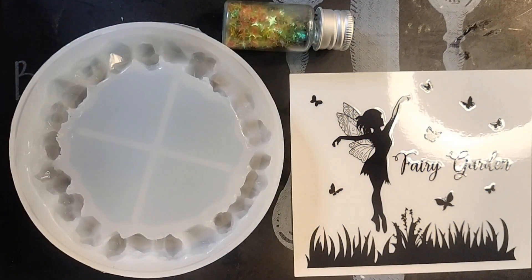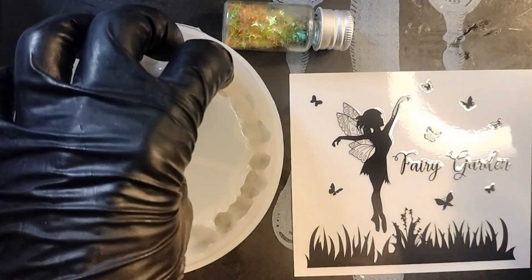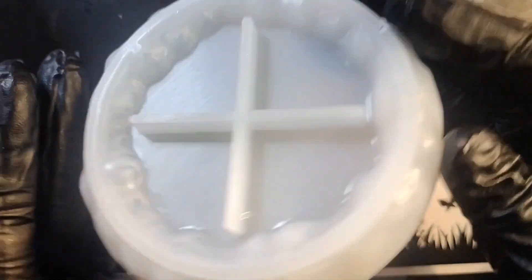Hey everyone. I want to revisit this mold again. I really like it. I think it's cool as heck.